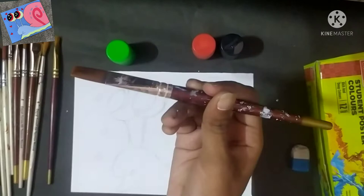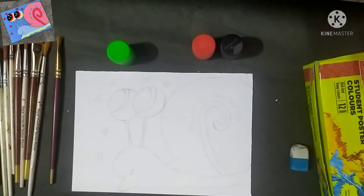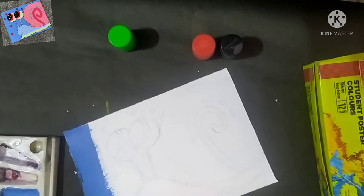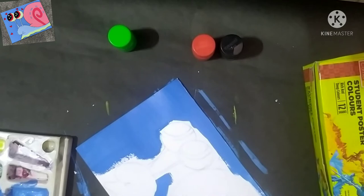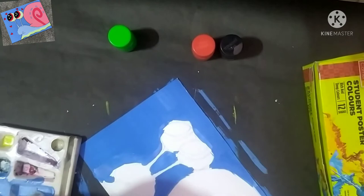So I will paint it. I am using blue and white poster color — I will mix these two colors and then paint it with light blue color. The background is now complete. This is the middle portion.